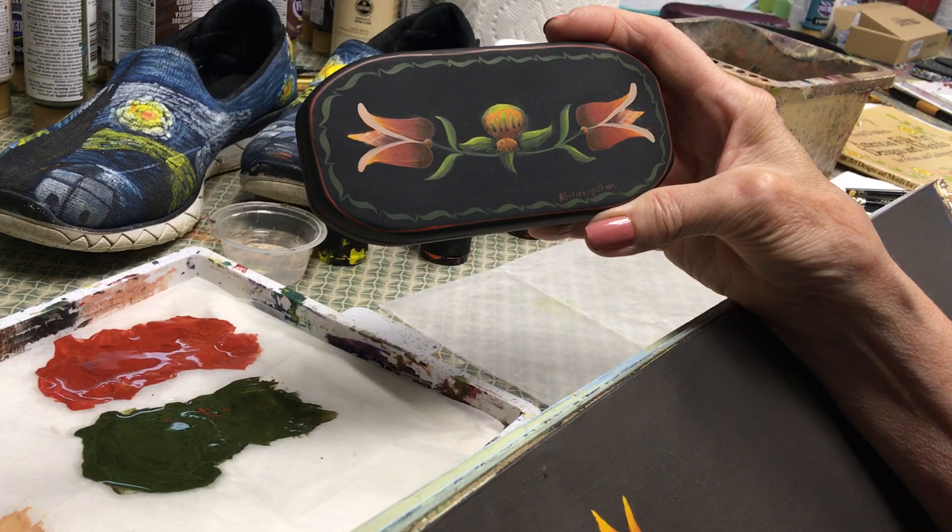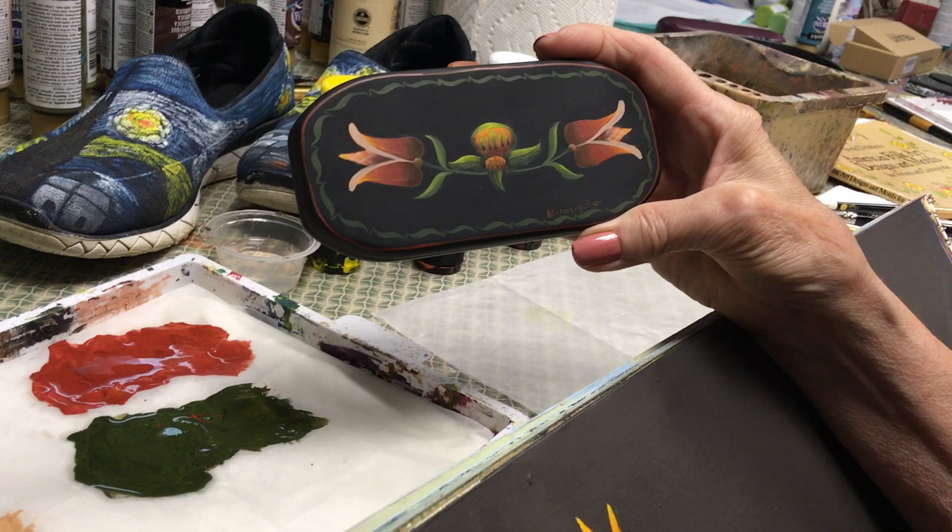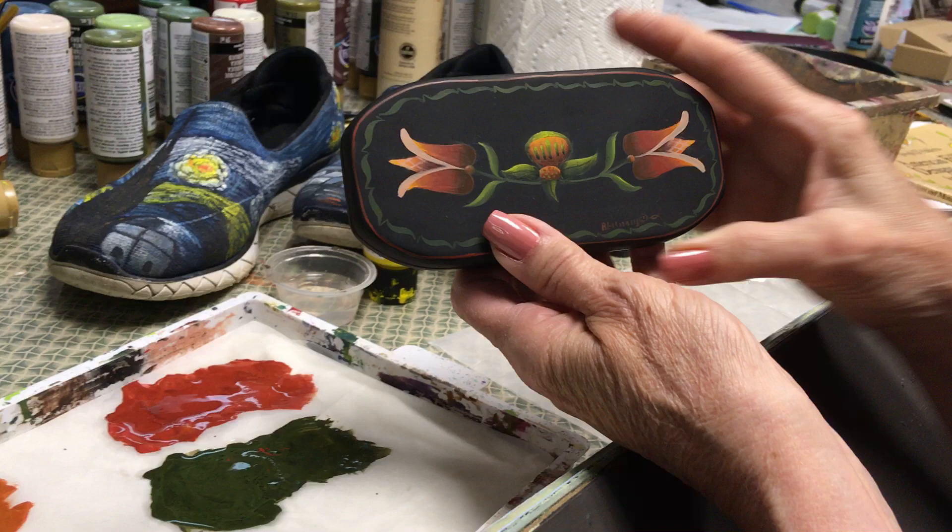If you know me, you know that I do love doing stroke designs, and I thought I would give you a couple tips on how learning to do strokes — or practicing your strokes — even helps you with all the rest of your painting.